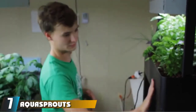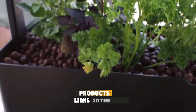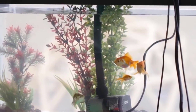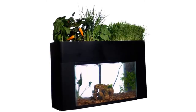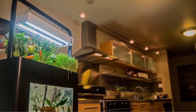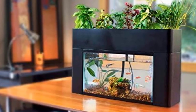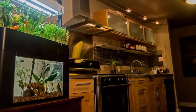Moving on to number 7, the AquaSprouts Garden Aquaponics Kit. AquaSprouts Garden is a hydroponic kit that fits over your 10-gallon glass aquarium, allowing you to grow plants and keep fish in an ecosystem. Remember, you need to buy a separate 10-gallon tank with it. It allows you to enjoy gardening and fish-keeping simultaneously. The plants grown provide many opportunities, such as growing food for your table or using them as decoration. The kit comes equipped with a grow bed, pump, and timer so your aquaponics fish tank can be up and running in no time.